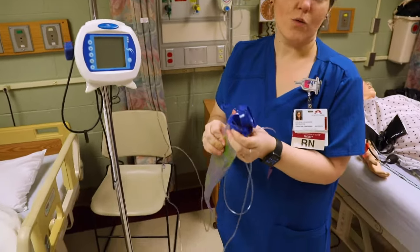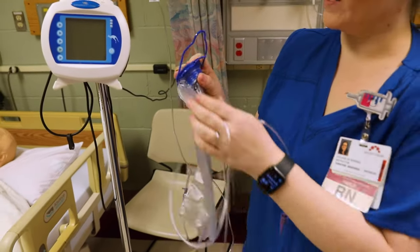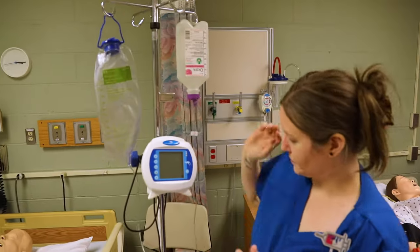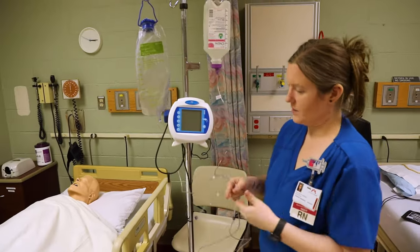Then you would open up your bag and fill it with sterile water. When you're in the hospital, sterile water is ideal — there are times when people at home use tap water, but sterile is preferred in the hospital. So we're going to say both of those are now full.